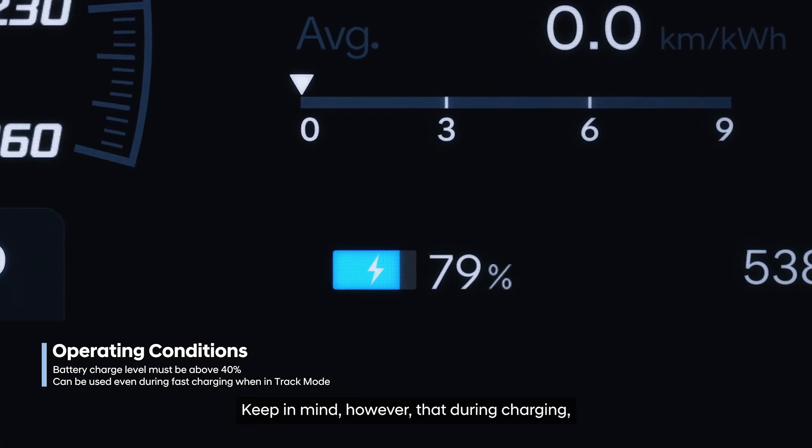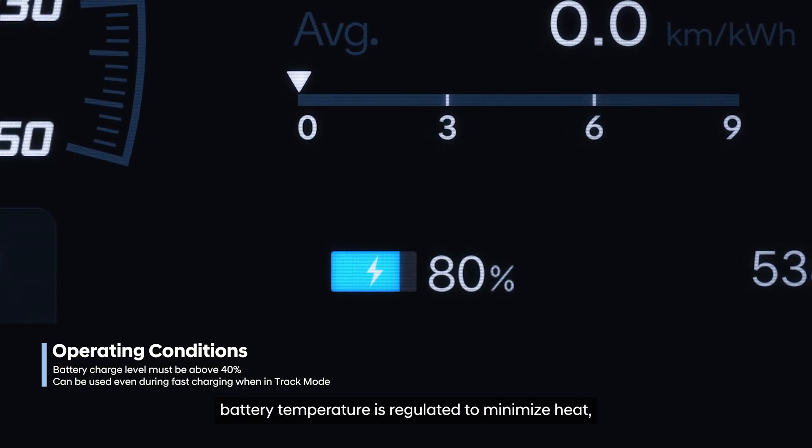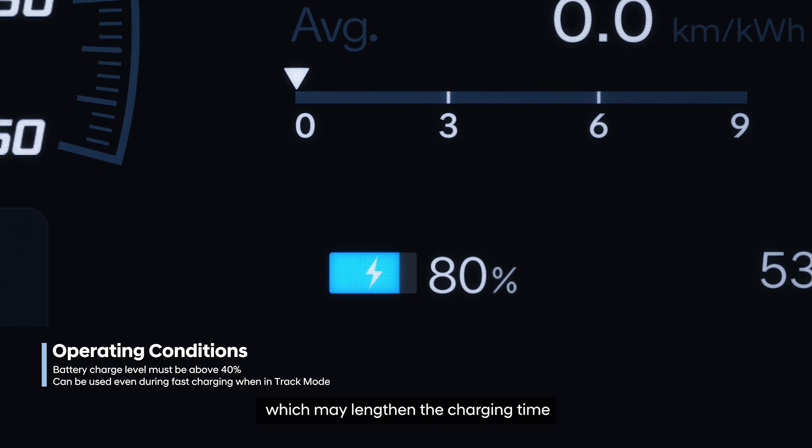Keep in mind, however, that during charging, battery temperature is regulated to minimize heat, which may lengthen the charging time.